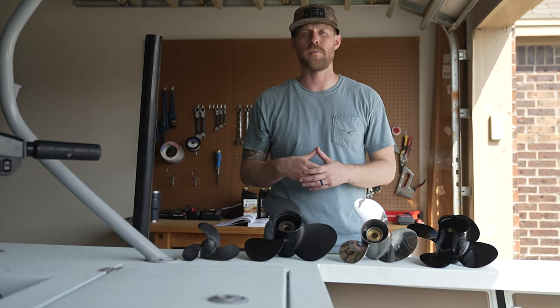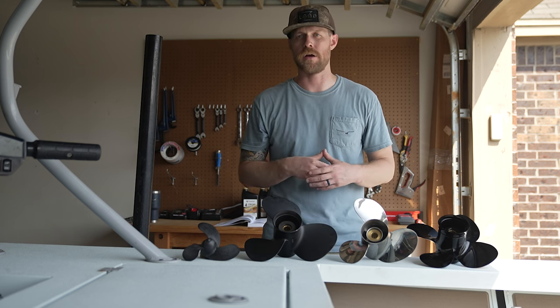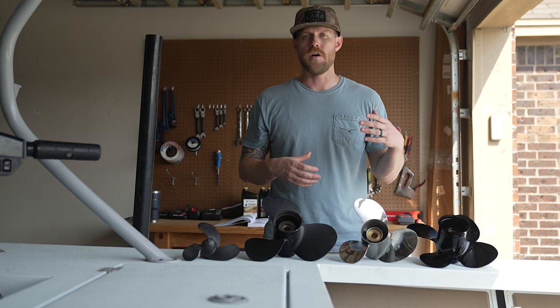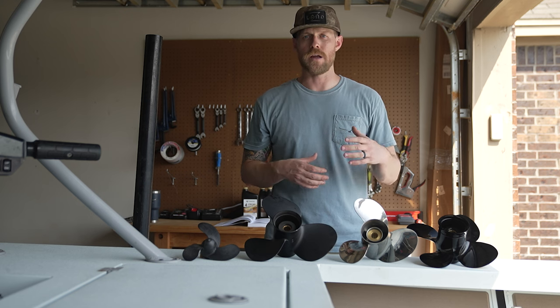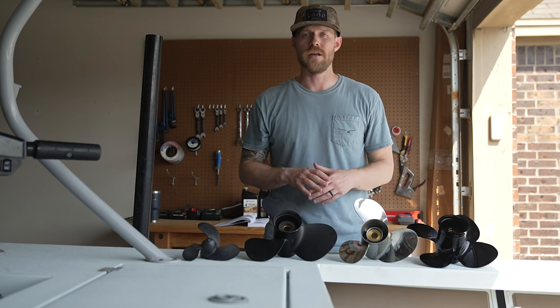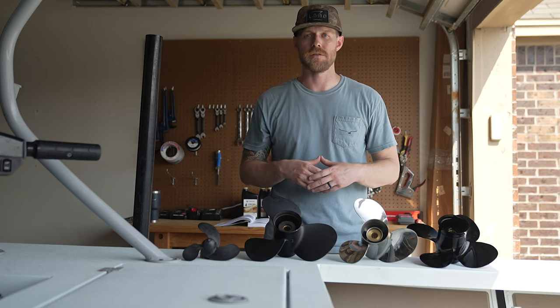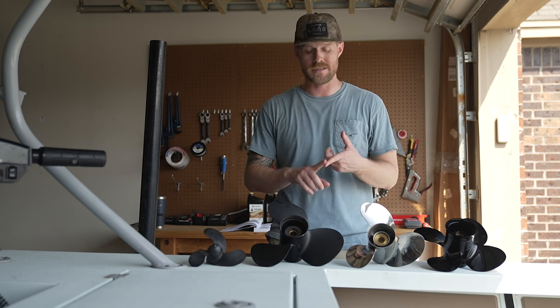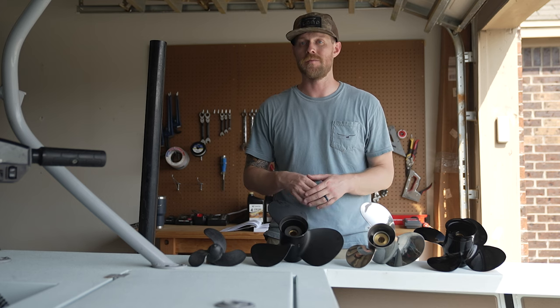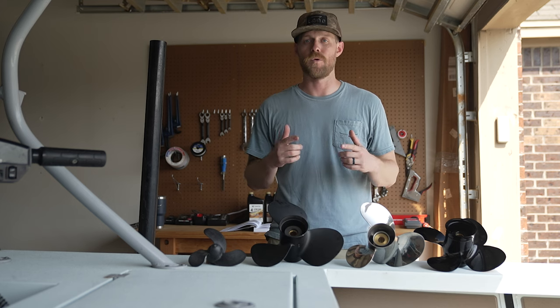The first bit of information we need when selecting a propeller is what the recommended wide-open throttle range is for your motor. For the Tohatsu 50, it is 5,000 to 6,000 RPMs. Your propeller needs may vary based on season, application, or load, so you might actually need more than one propeller for your motor.